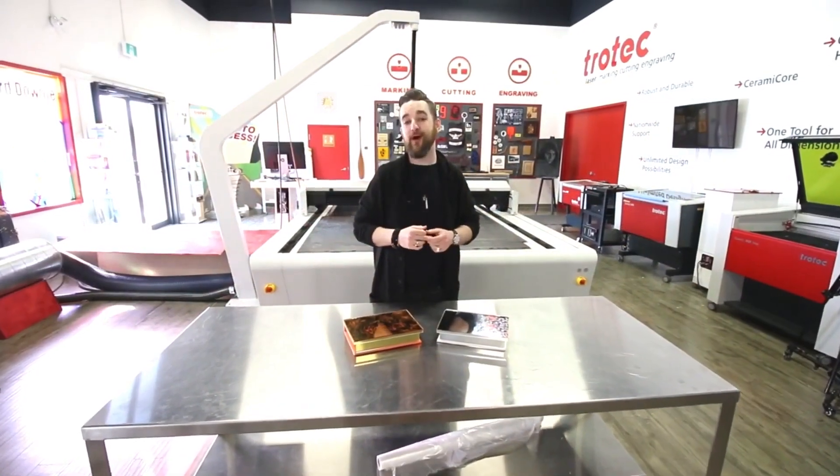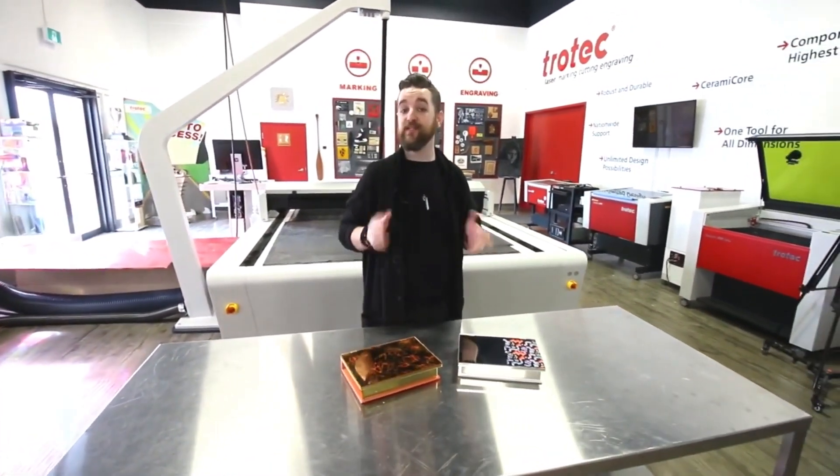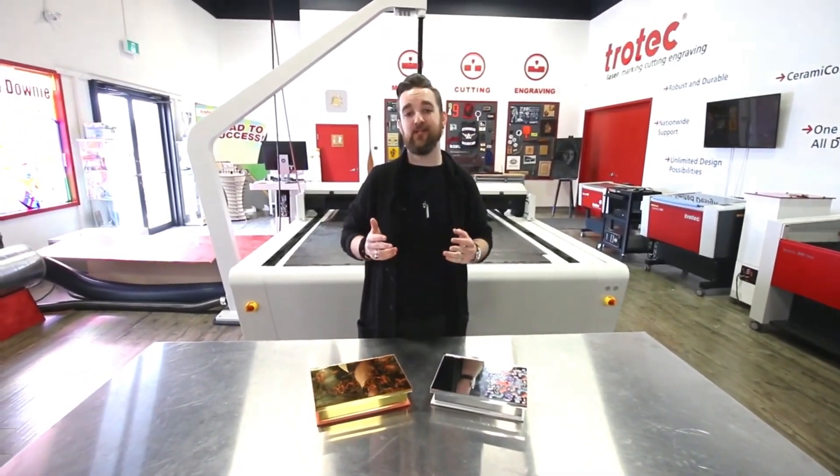Thank you guys so much for watching. It's an application we love that you can give to someone you love. Please stay tuned — be sure to like and subscribe. We've got lots more great videos coming with our Trotec glass mirror, and thanks again for watching.